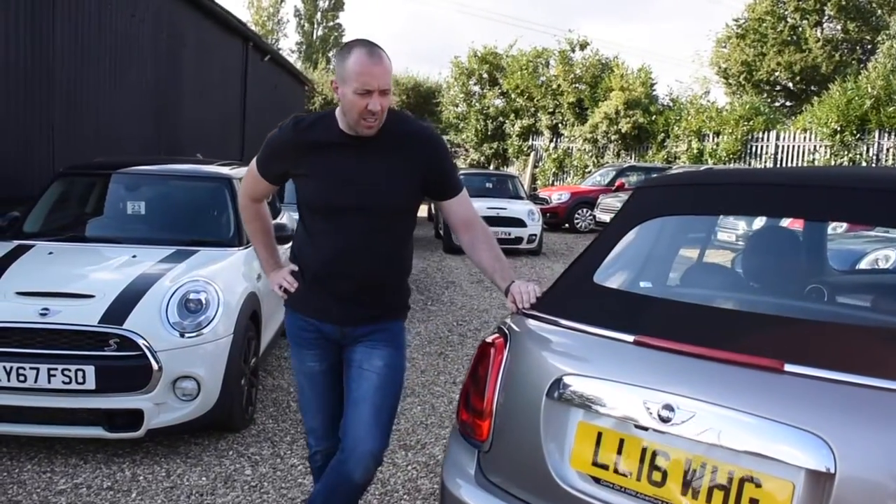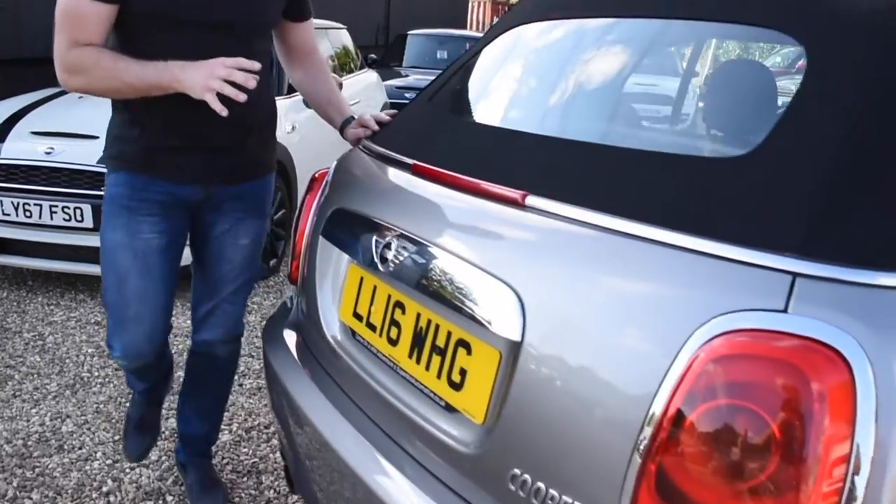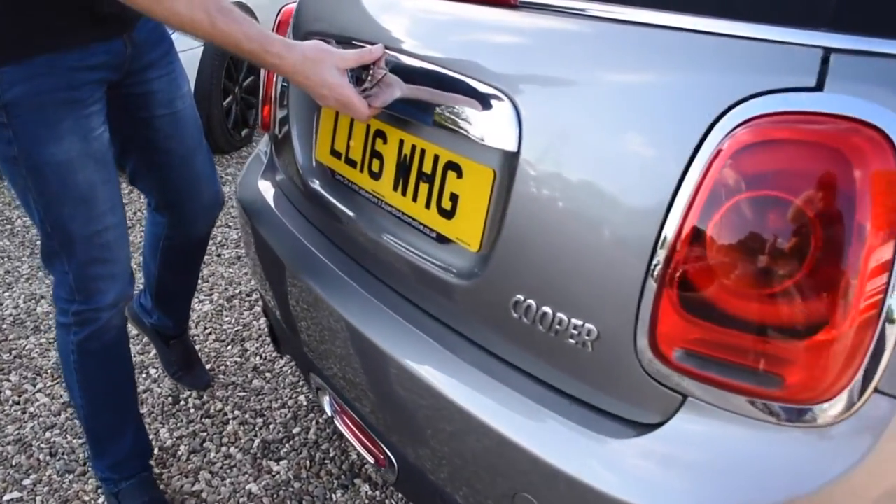Hi guys and welcome to another Mini Guy. Today I just wanted to go through the boot space in the Mini Cooper Convertible.